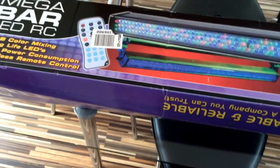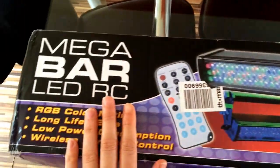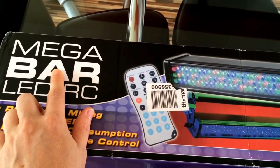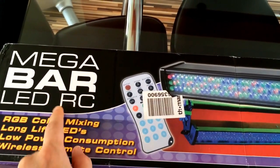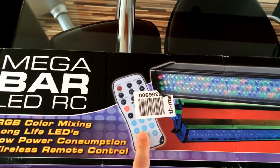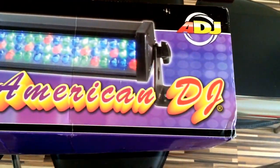Hello, hello. So what's going on here then? This is a pickup I've just got off the internet — the American DJ Megabar LED RC, which obviously means it comes with the remote. And what this is, it's a great big LED disco light effectively.